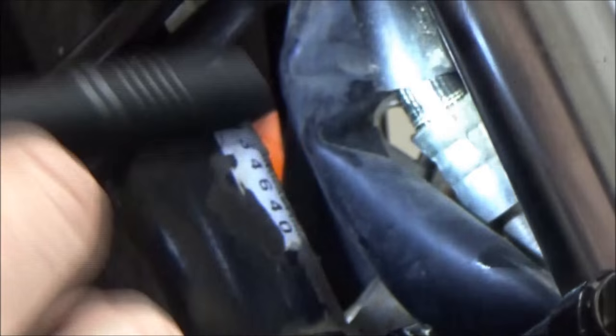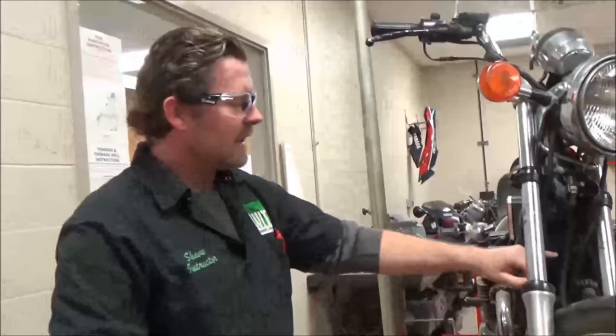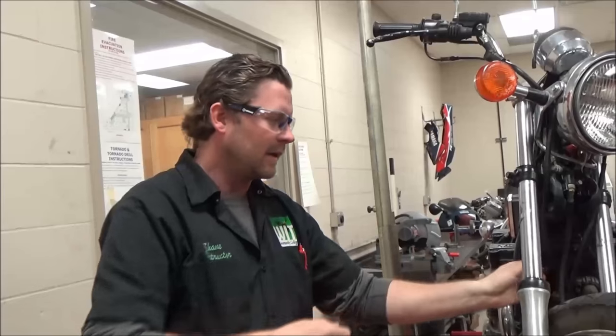We've got a situation where we have no brake pressure. Maybe the master cylinder is okay, but we're losing fluid through a cracked line. As you continue on, you can see where there's a joint that attaches and the line goes down — you have to physically touch this all the way down. That's my big recommendation.